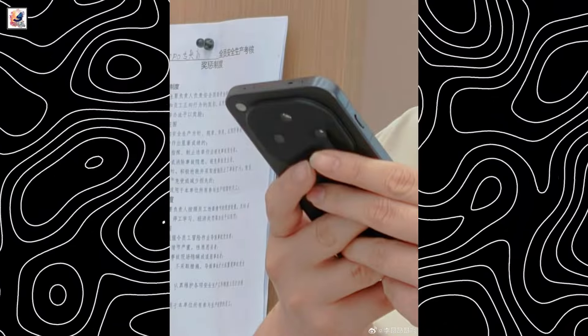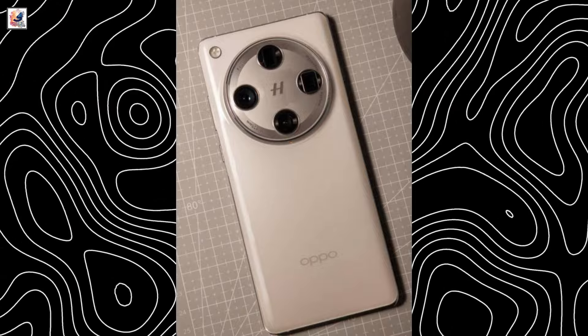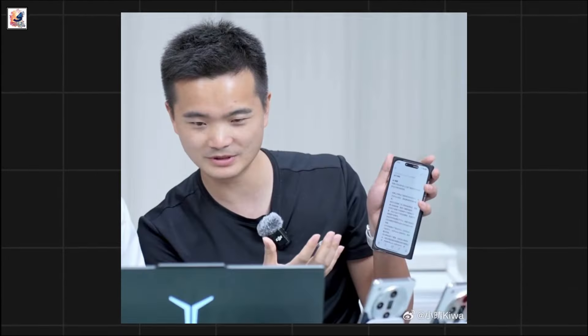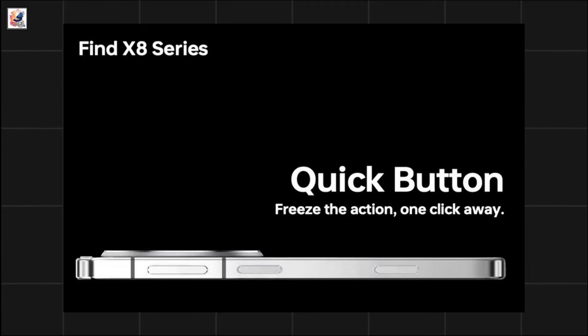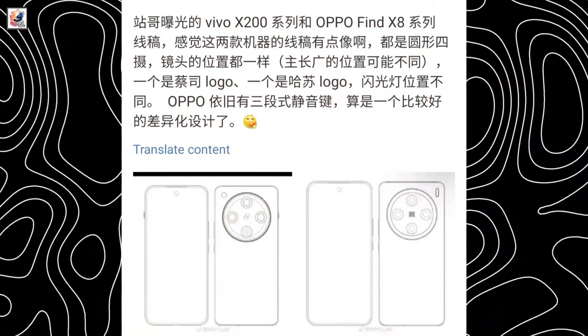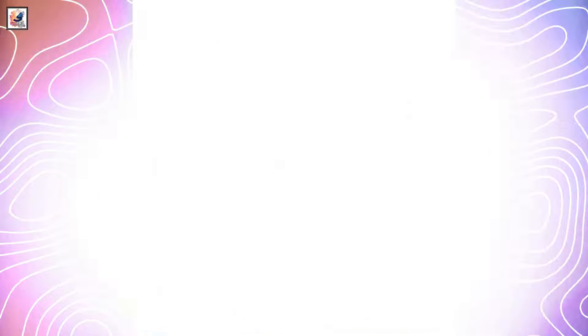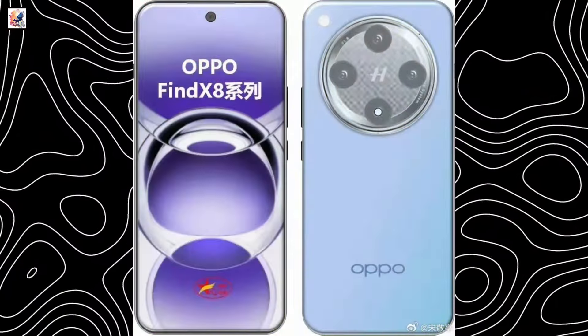We now have our first live look at the Find X8. We can see the back will offer a redesigned camera island and a flat frame — and this is the first hands-on image. New leaks suggest the Find X8 series will also have a capture button, similar to the iPhone 16 models and Sony devices. The Find X8 will have a flat screen, whereas the displays of the X8 Pro and X8 Ultra will have a micro-curvature design.